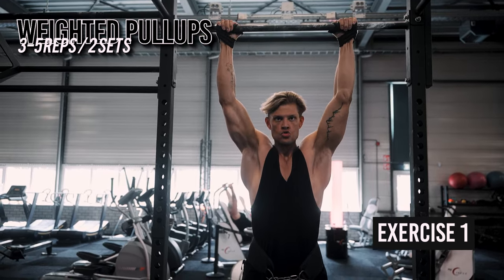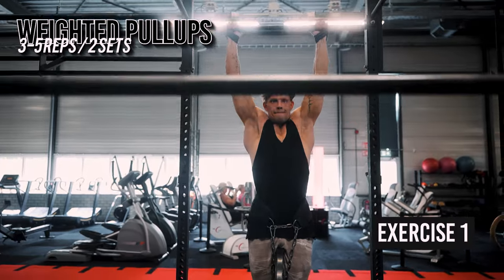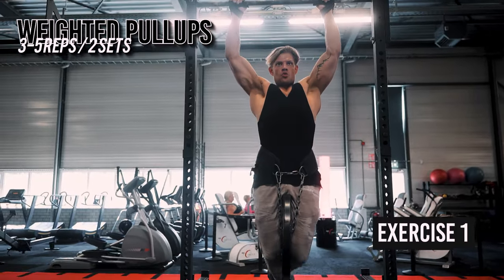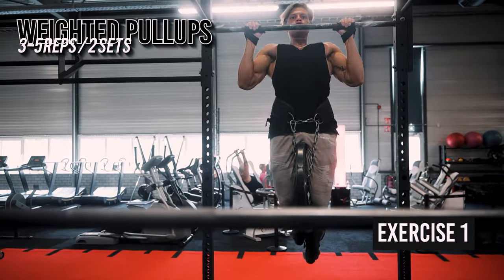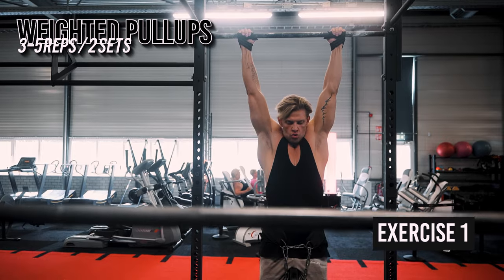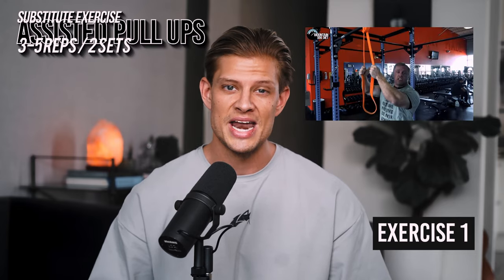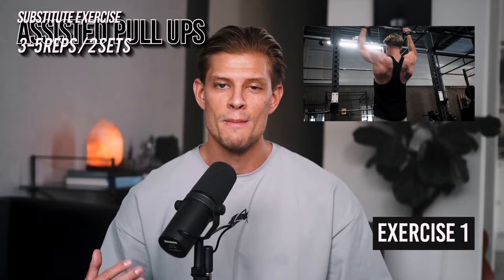Keep your body straight, engage your core, and avoid swinging or kipping movements — unless you're a crossfitter, of course, just kidding. Squeeze your shoulder blades together, pull yourself up towards the bar by bending your elbows, and bring your chest towards the bar while engaging your lats. Continue pulling until your chin is above the bar or reaches the same level. Your elbows should be fully bent at the top. Now lower yourself back down to the starting position with control. Weighted pull-ups are an advanced exercise, so if you're new, start with assisted pull-ups, banded pull-ups, or bodyweight pull-ups, and gradually progress to the weighted version once you can do 10 bodyweight pull-ups.